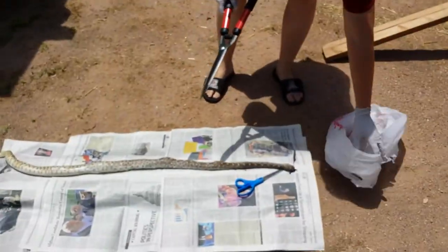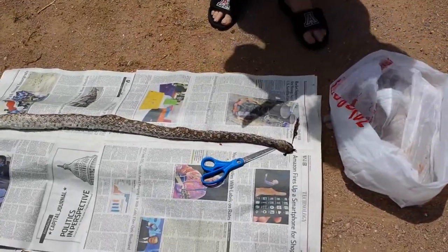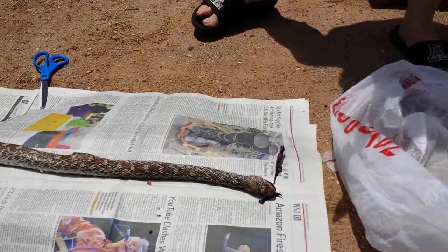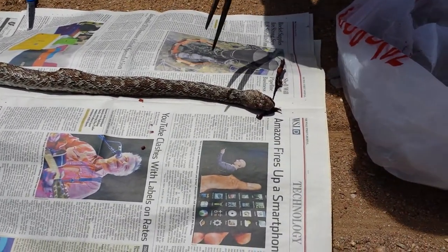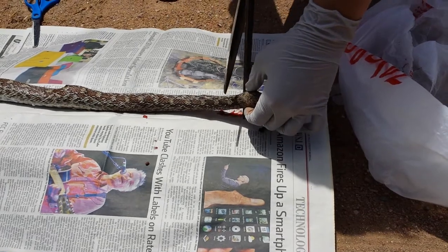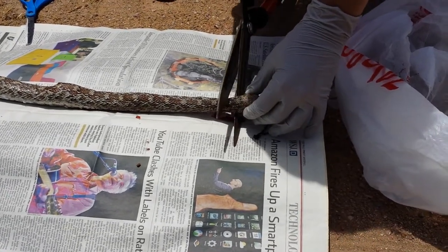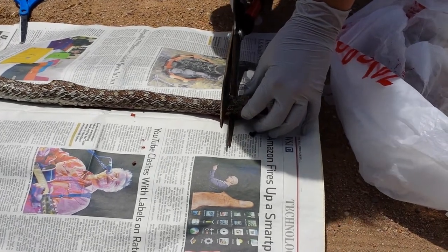You're gonna want to have a bag handy for all the innards, which are going to be very gross. You want to try to get the head off to save as much of the skin as you can, as close to the back of the head as possible. This would be the best way to do it.